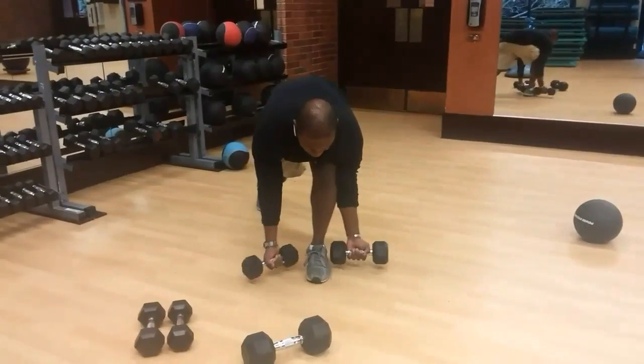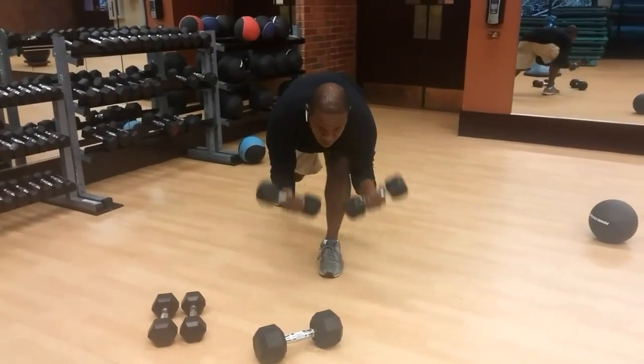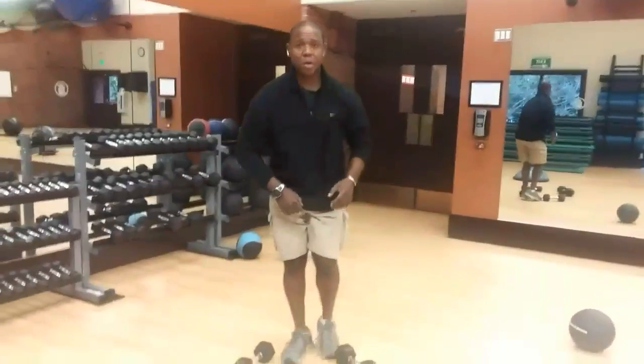Now, for the other leg, we're going to do the same setup, but instead of the bicep curls, we're going to do the back of the leg.